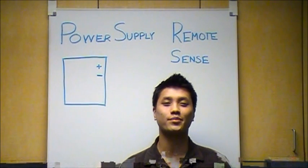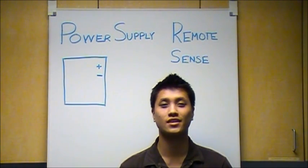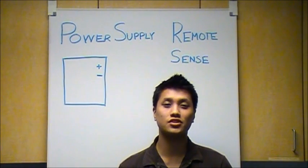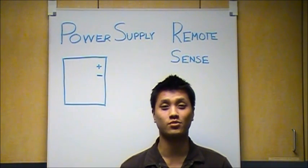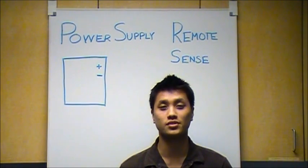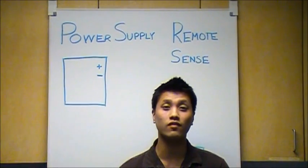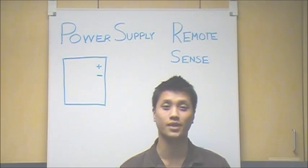Hi, my name is Hiram and I'm on the applications engineering team here at Agilent Technologies. Today I'd like to talk about a feature you can find in your power supplies called Remote Sense. First, I'm going to explain why you would use Remote Sense, and I will show you a demonstration of how to connect Remote Sense on your power supply.